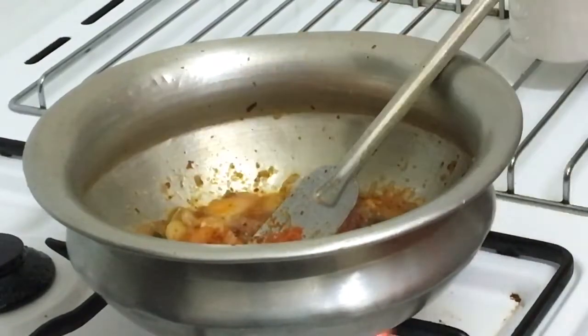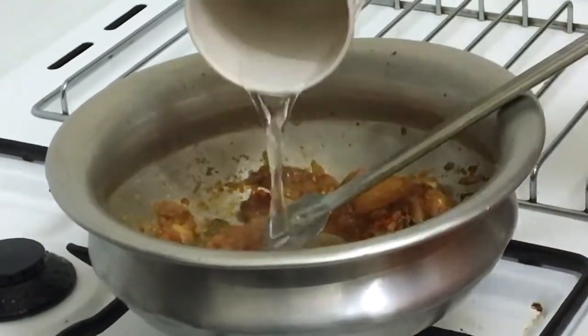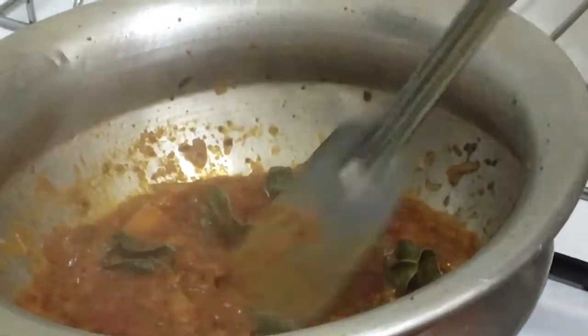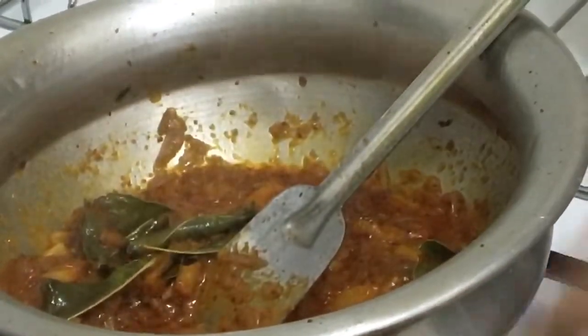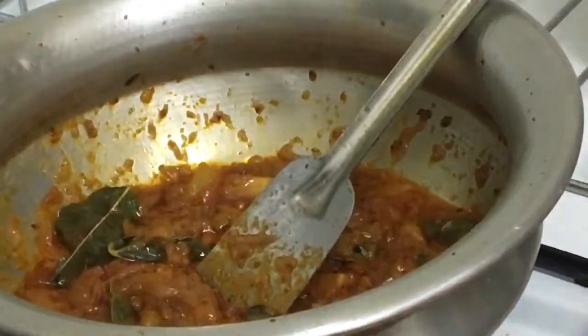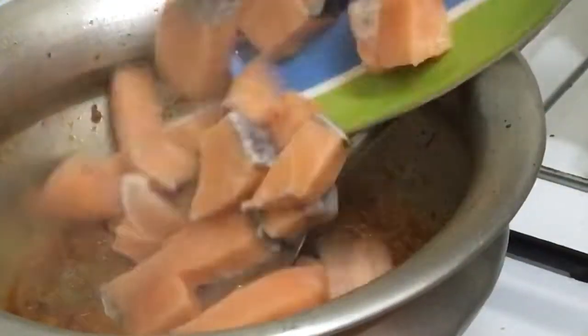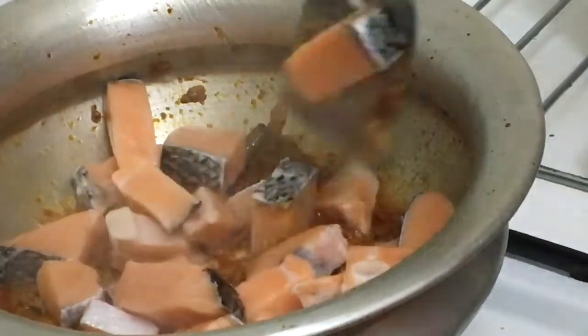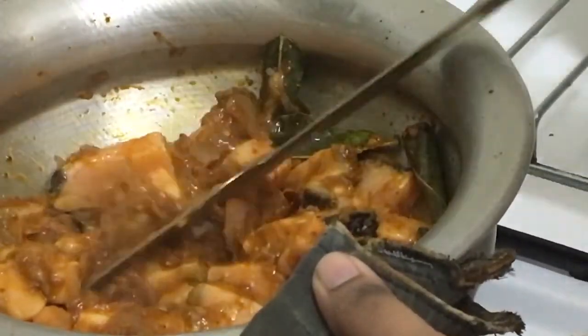The image looks very similar, but it's a very beautiful image. This is a very nice shape or colour for the rice, and it has a very nice shape. The rice is a small size and very nice.